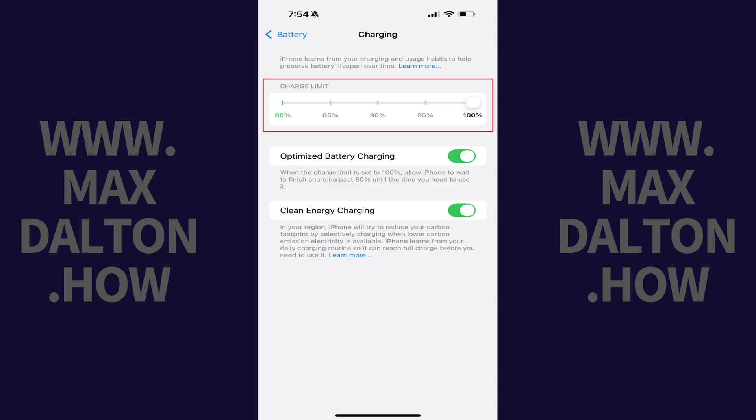Step 4: Navigate to the Charge Limit section. Hold your finger against the circle on the slider in this section, and then move it down to 80 percent.